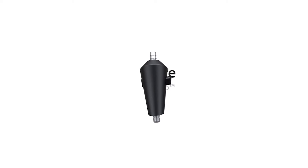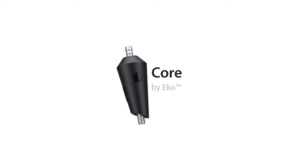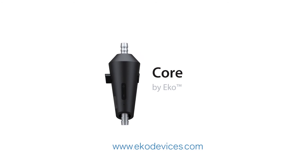Welcome to Stethoscope Intelligence. Welcome to Core, by Echo Devices.